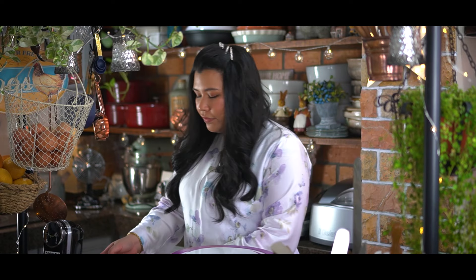Now we're going to level the cakes before we start assembling.